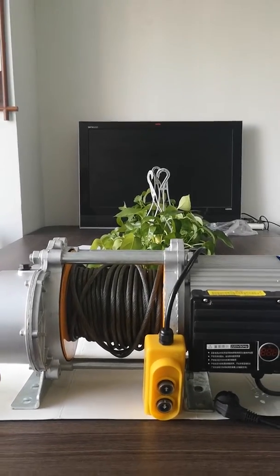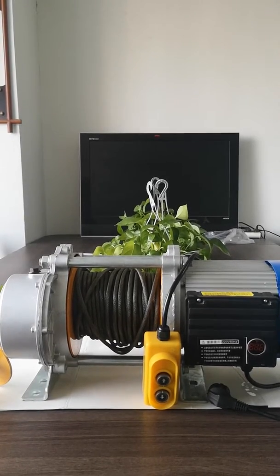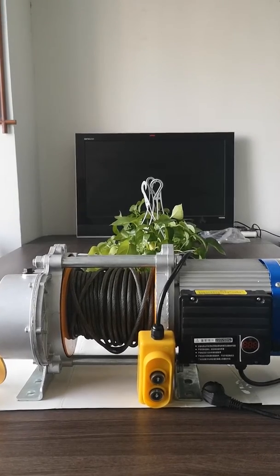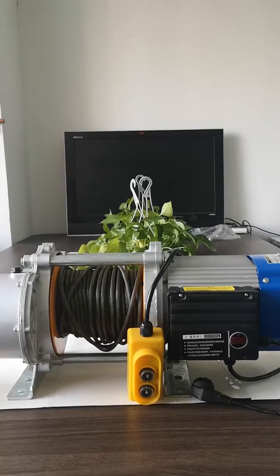The capacity for this hoist is 750 kilograms single line. If we use a pulley block, then it can achieve double line lifting, and the capacity can be up to 1.5 ton.